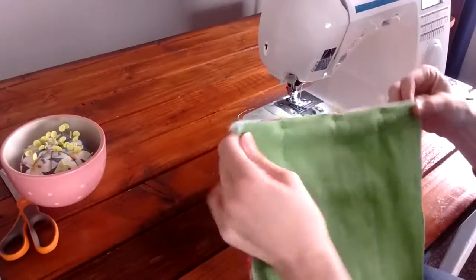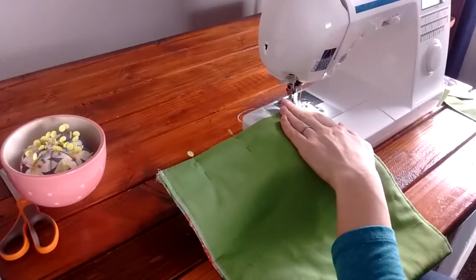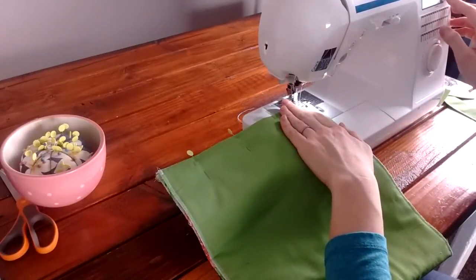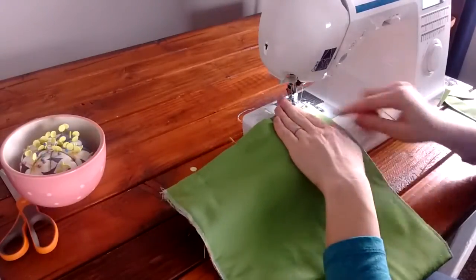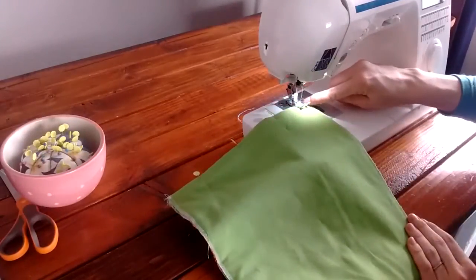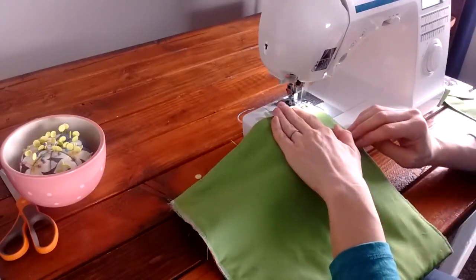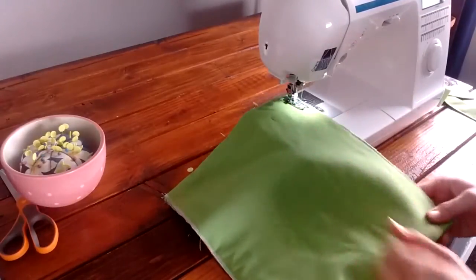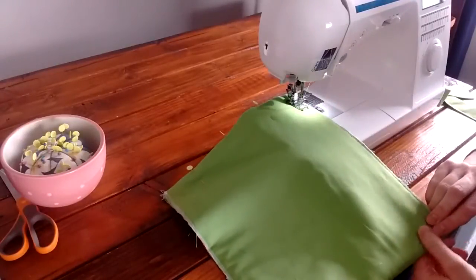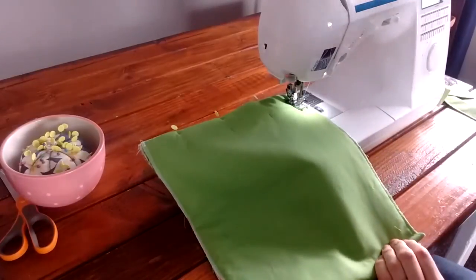Bring it to your sewing machine. Line up the edge of your fabric for about a half inch seam — a quarter to half inch seam allowance. You might not line it up right at the edge of your presser foot, but maybe one of the lines a little further out for a bigger seam. Start at the top, back-stitch, and sew all the way down. This is the side seam of your bag. Then flip it over and do that to the other side so it's closed on both sides.